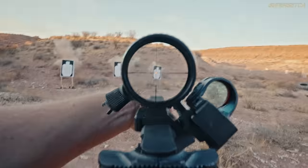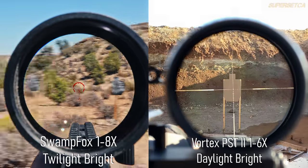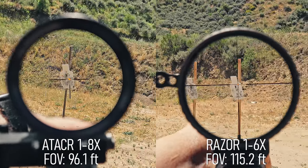Daylight bright means aimpoint bright — like a red dot — providing enough contrast to see the illuminated center on a target at high noon. That's important because LPVOs are meant to be shot like red dots. You also need a wide field of view so at 1x you see less of the scope body and can maintain target focus. Right now the least you need to spend is around $600 for something like the Vortex PST Gen 2.